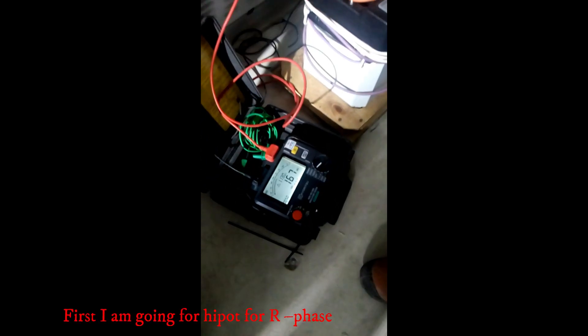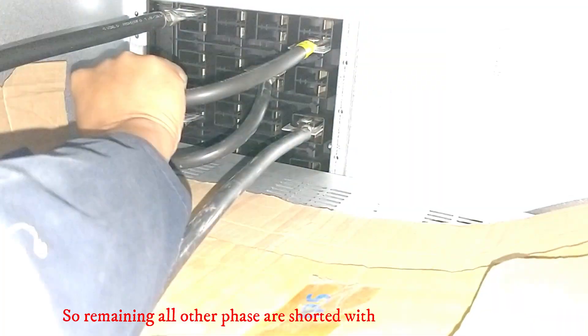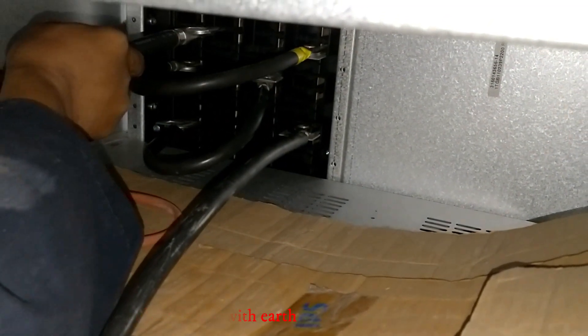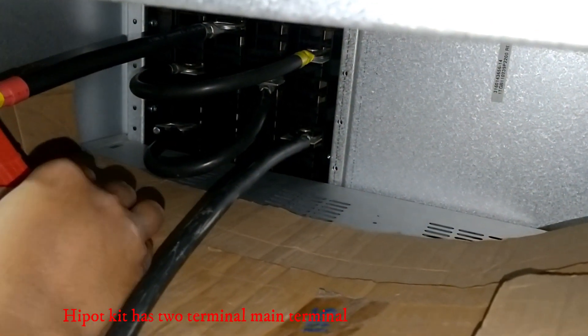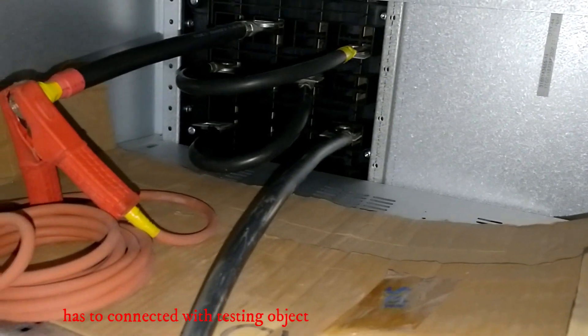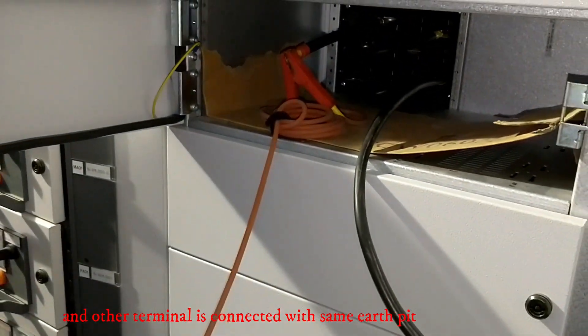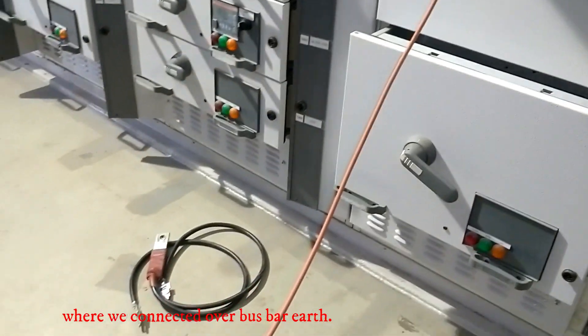First, I am going to do hypot test for R phase. Remaining all other phases are shorted with neutral and connected with IR. R phase is connected with hypot kit. The hypot kit has two terminals — the main terminal is connected with the testing object, and the other terminal is connected with the same IR pit where we connected the bus bar IR.